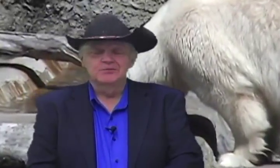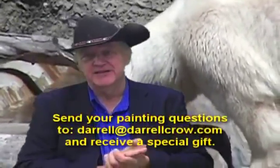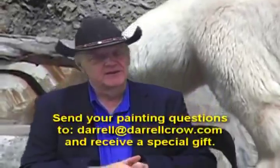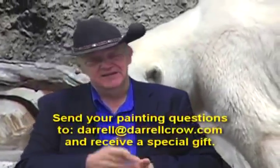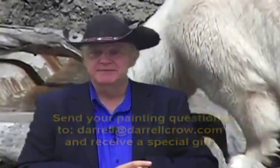That was a great answer — and actually the correct answer too. Okay folks, any more questions? No, that's going to do it for today. I'd like to encourage you: send your questions to me at Daryl at DarylCrowe.com and we'll go ahead and answer them. We'll also send you a gift for taking the time to write us or give us a call. I'm Daryl Crowe, and yes, you can paint.